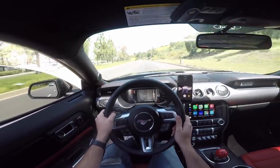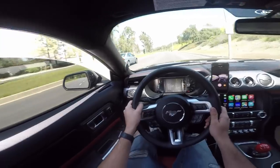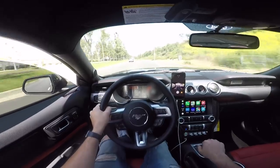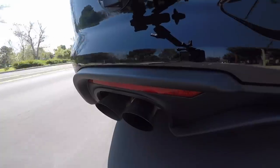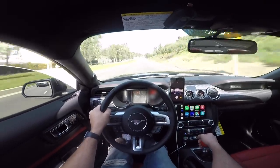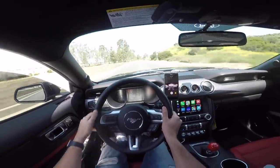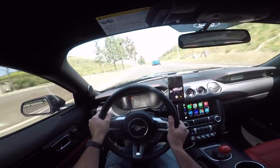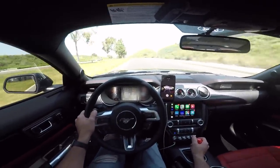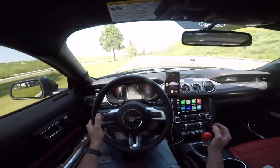I'm in Sport Plus mode and this is going to be my first ever full send in the Mustang. Put the seatbelts on — let's do this. Just waiting until I get some clearance, make sure we're past this bend in the road. I think we're good — let's do a 40-roll. I know there's a light down there so I want to make sure it's green. It is. Here we go. Holy shit! Woo! Oh my god, this thing pulls! Oh my god, this thing pulls!